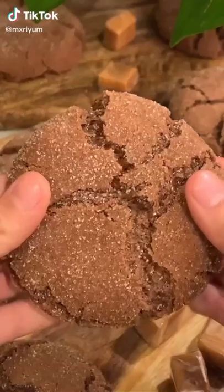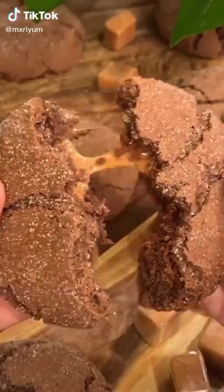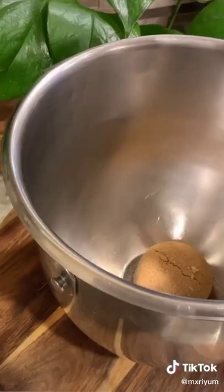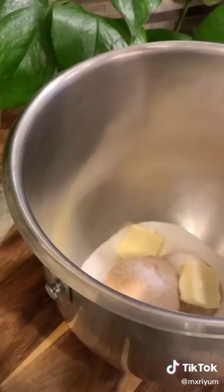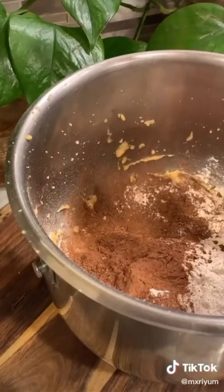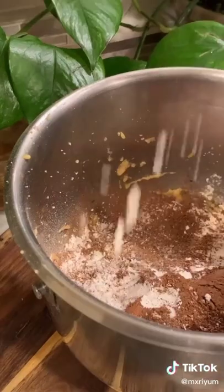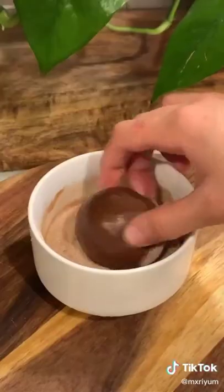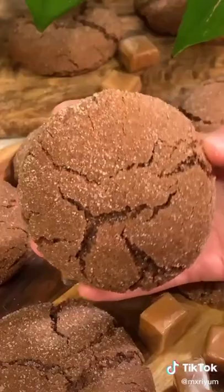Today we're making caramel stuffed chocolate snickerdoodles. Begin with one cup of packed brown sugar, a half a cup of white sugar, and one stick of unsalted butter, chopped. Beat your butter and sugar together for about three minutes, then add in two eggs one at a time. Mix in two and three-fourths cups of all-purpose flour, one fourth cup of cocoa powder, three-fourths teaspoon each of salt and baking soda, one tablespoon of cornstarch, and a half a teaspoon of cinnamon. Stuff with soft caramel candies, roll in cinnamon sugar, and bake at 350 for 18 minutes.